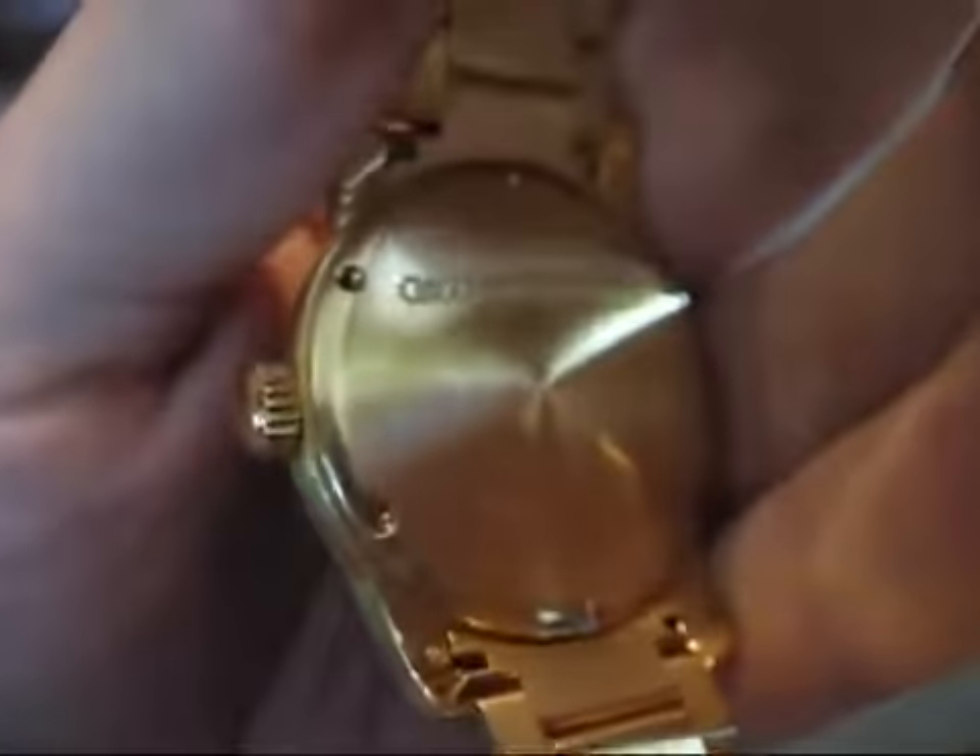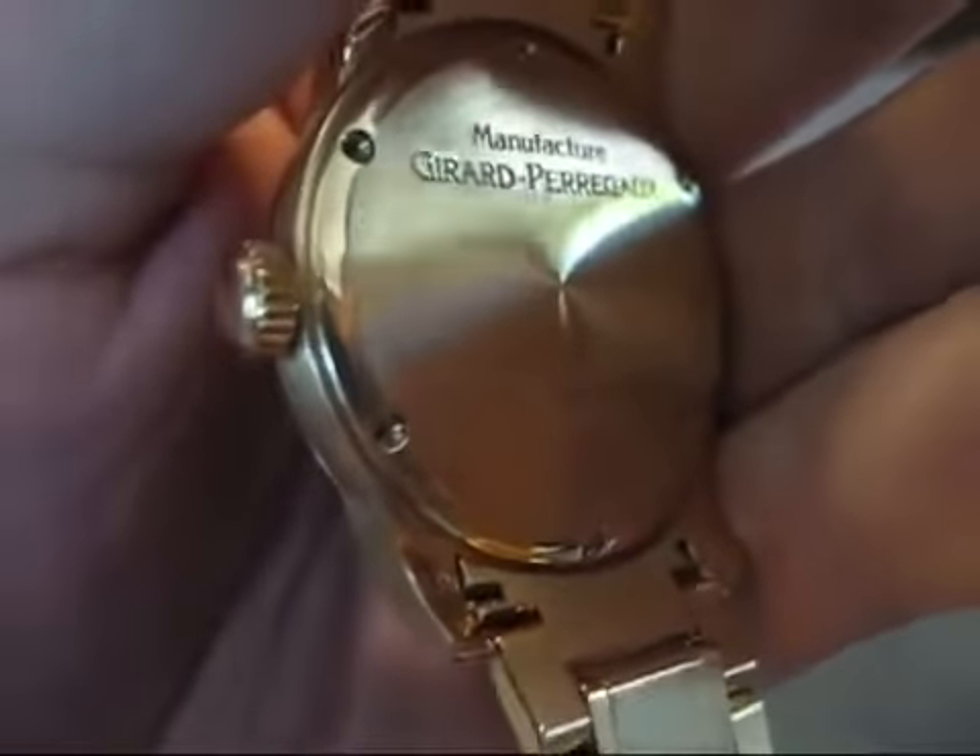Over on the back, not much to see. Everything is on the front. There's a clip, and that's about it.